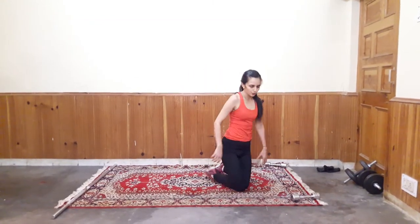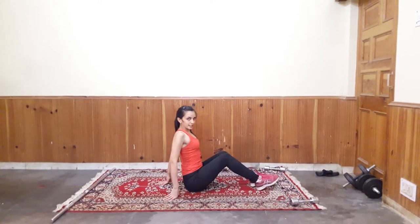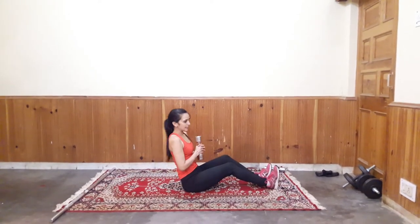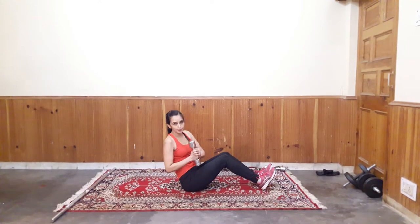Next exercise is for your oblique muscle. This is Russian Twist. So sit with your back straight. Hold your tumble close to your body. And start twisting. Keep your core tight.